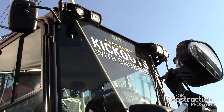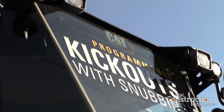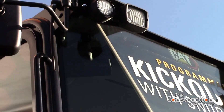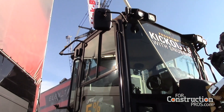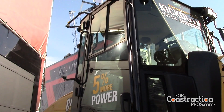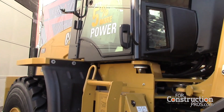You can see the kickouts posted prominently on the front windshield. Kickouts are standard on the 920 and optional on the 910 and 914 for our price-sensitive customers. It makes operation of the machine more comfortable, smooth, and easy to use — programmable, kind of borrowed from our bigger brothers in that space.